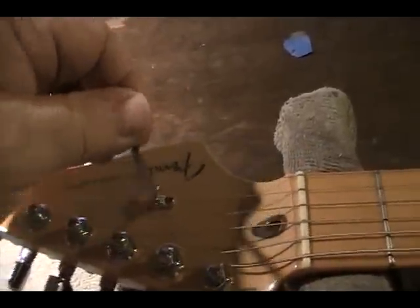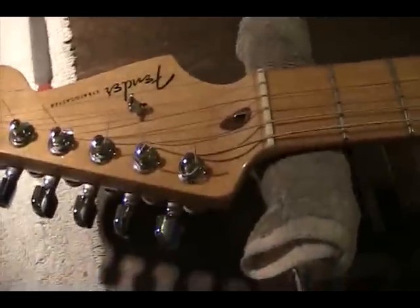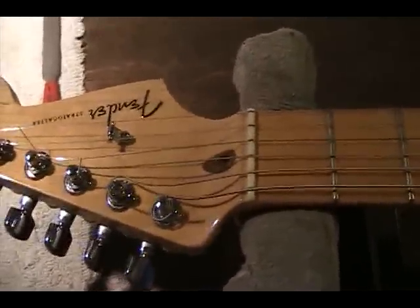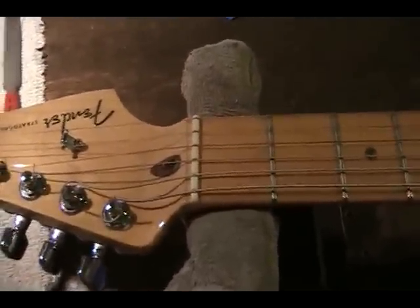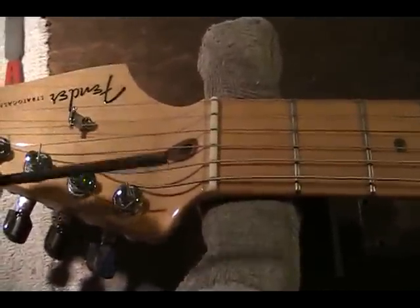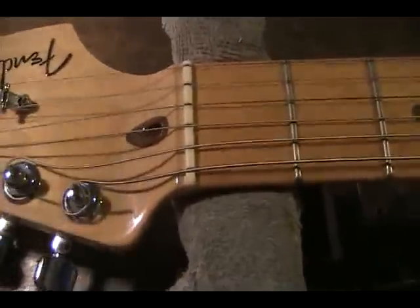Man, if you go in there and a truss rod is hard to turn, don't force it. And by the way, you always have to turn them with the strings off. I like turning them, if possible — if the neck will unbolt — with the neck off the guitar, all the tension relieved. These 1/8th of an inch truss rods will snap very easily.